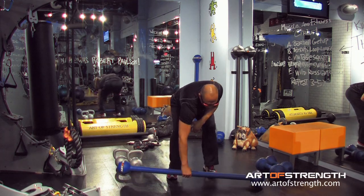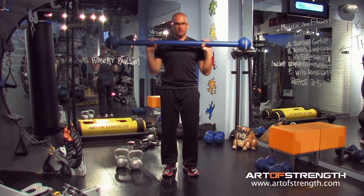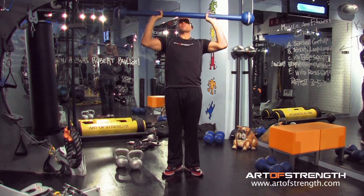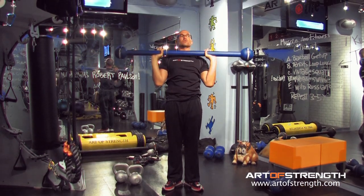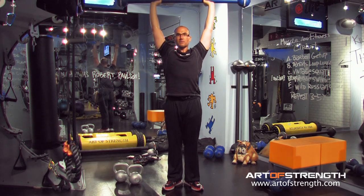To mix it up even further, thick rib barbell. Clean it. Feet together still, nice and tight, my legs are squeezed together. I press up overhead and I pull right down to my chest. And you'll notice when I pull down, I pull into my lat — I fire off my lat and get that bell behind me.